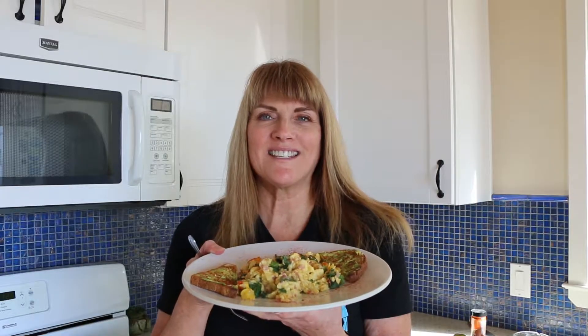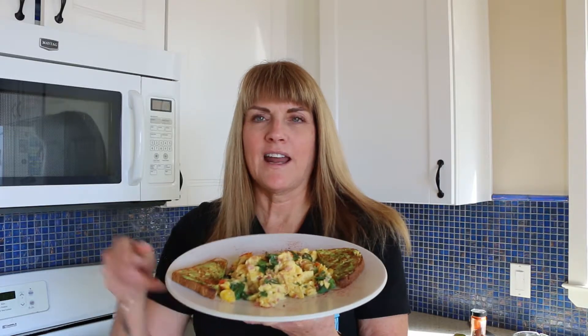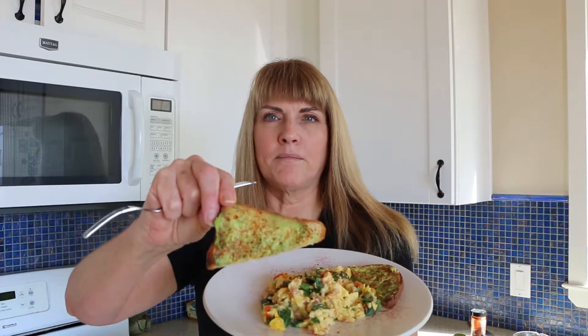We are ready to taste. Here's the finished product. I paired it with that brioche bread — I toasted it and added a little avocado and a little paprika. I topped my eggs with a little paprika. So let's go in. You can see the cheese is a little melted on there, and the veggies.